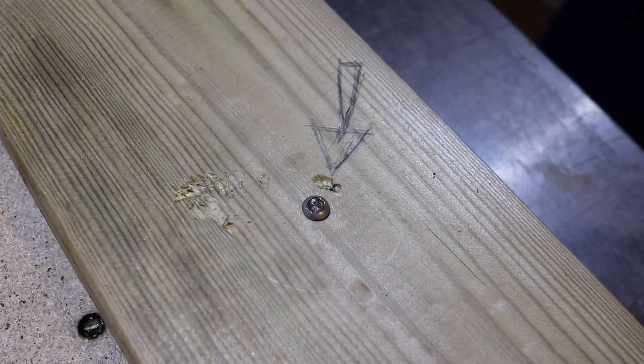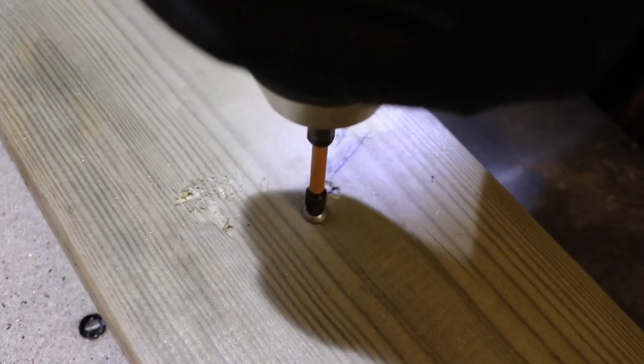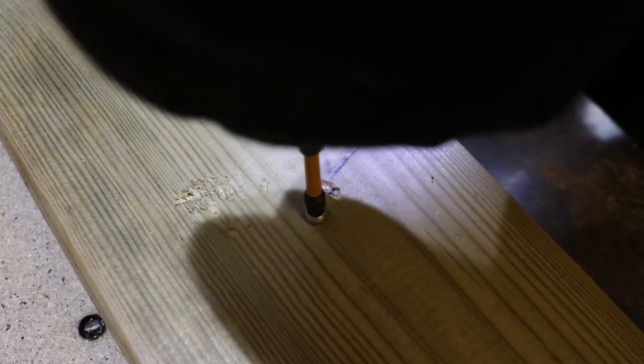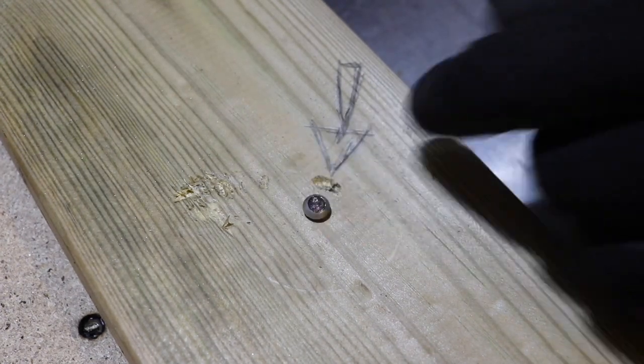So first we're obviously going to go ahead and try to undo the screw. I'm going to put some pressure down. We've got slight movement but nothing major.